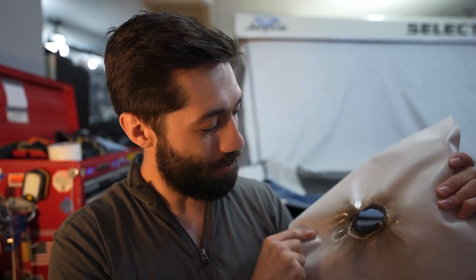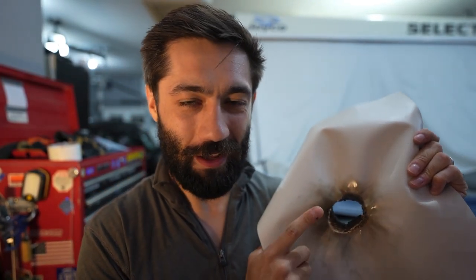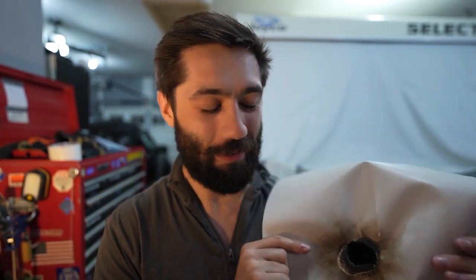I gotta come clean — this light right here did not cause the hole that you guys saw in the thumbnail. Unfortunately, or maybe fortunately, it wasn't that extreme. But definitely stick around and see what caused this hole at the end.